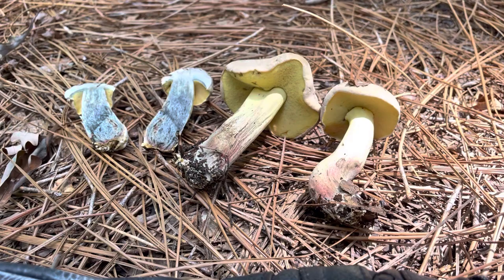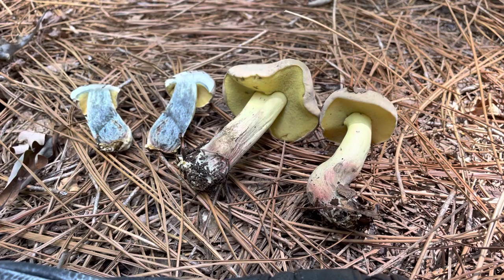Hey mushroom people, it's Anna McHugh — not using a tripod or anything — but I wanted to show you really quickly a blue staining bolete reaction. This is a fast stainer.